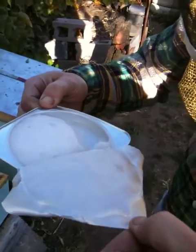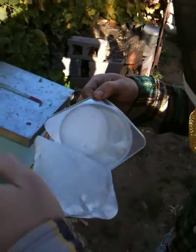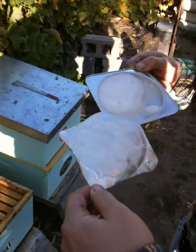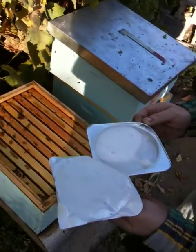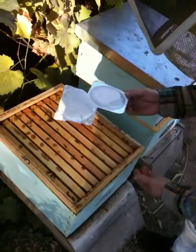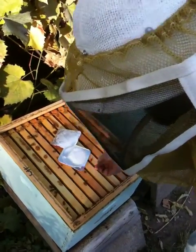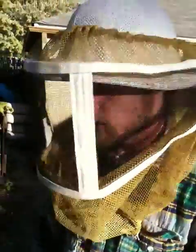One thing you want to make sure you do when using the Apigard tins: directions will say to peel all of the foil off with the exception of one corner. The purpose of this is to keep it contained and get any extra medicine that's on that foil to be used as well as what is in the tin. So all you really have to do is make sure your brood chamber is clear, pull all the foil off with the exception of that one corner, lay it down flat, and make sure your spacer is on.